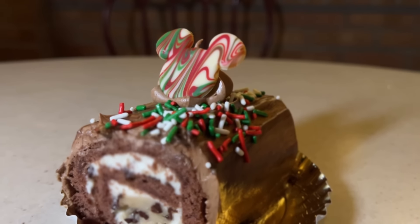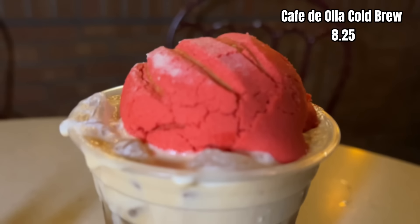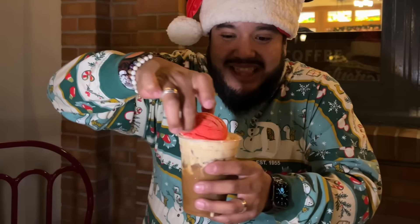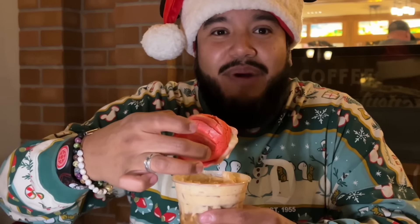I've got two options here: the Yule Log, which is super cute, and the conchita with the cold brew. I'm a big cafecito person — I need my coffee morning, day, and night — and this is the perfect little conchita. Coffee first or bite first?